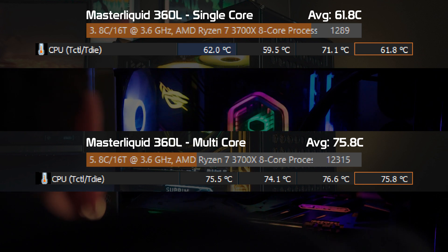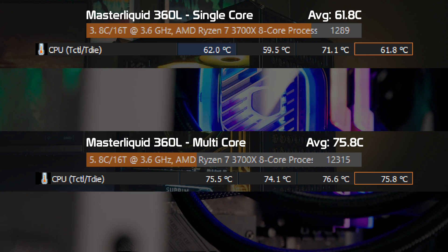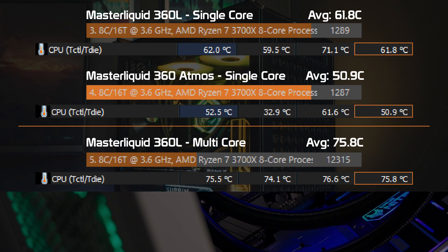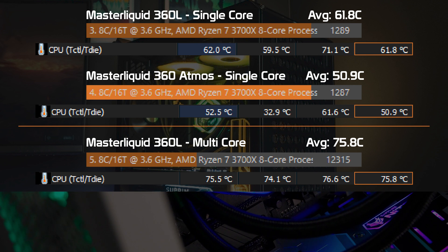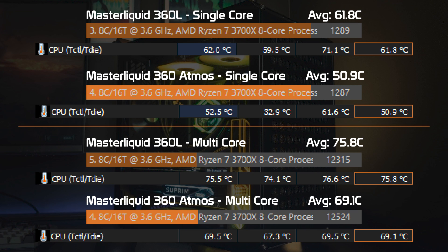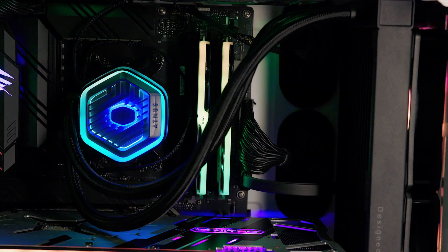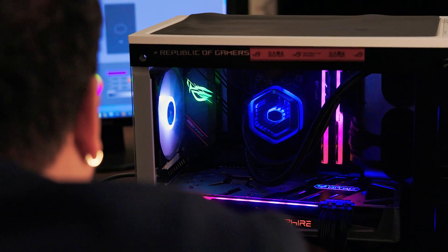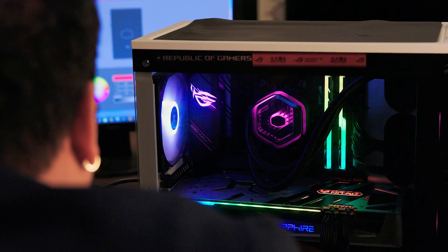When looking at the Master Liquid 360 Atmos, it performed as follows: single-core average temperature of 50.9 degrees Celsius with a score of 1287 — actually less of a score than the 360L, yet with a way cooler temperature. Granted, cooling doesn't always mean higher performance. Multi-core average temperature came in at 69.1 degrees Celsius with a score of 12524 — a much higher score and a much better temperature than the 360L. Cinebench puts the CPU at maximum usage, raising temps and core functions to truly put the tech to the test. The general average temp of the Ryzen 7 3700X lies between 55 and 65 degrees Celsius, so you can see we are really taking advantage of the processor here.